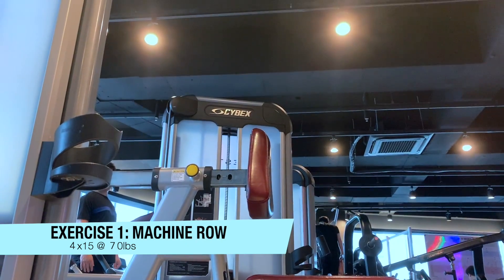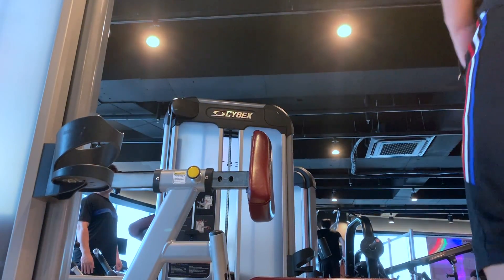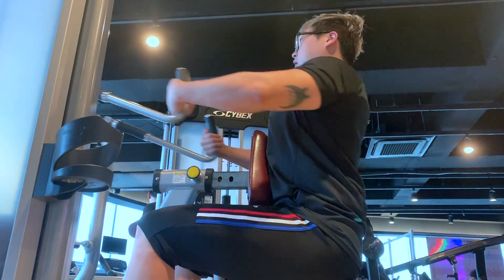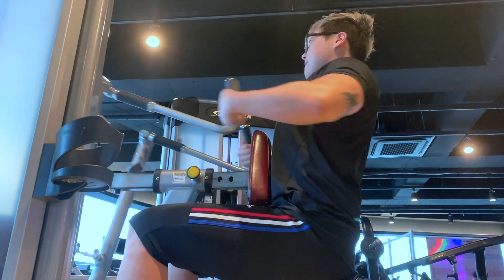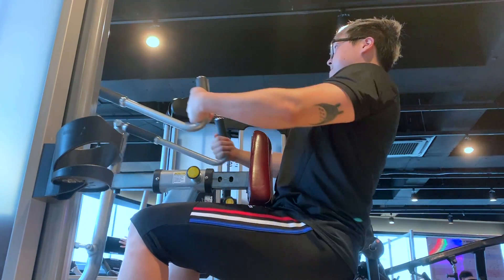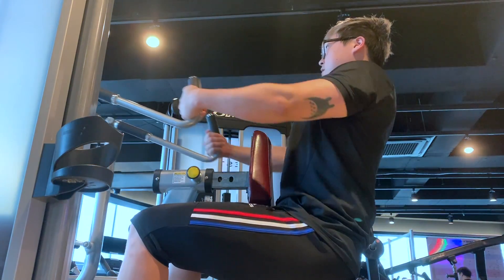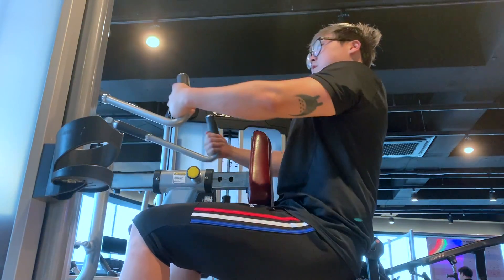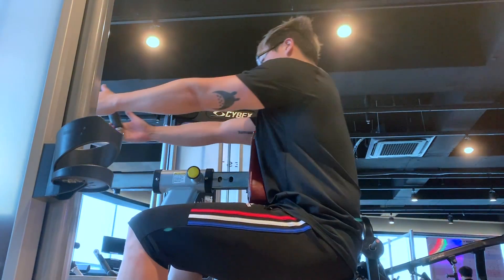The first exercise of the day was the machine row. I wanted to do the cable low row first but it was taken, so I decided to use the machine instead. I kept it really light — just trying to wake up my back since everything was feeling really tight. I did four sets of 15, which I think really helped with the rest of the workout.